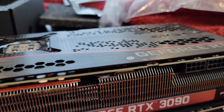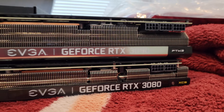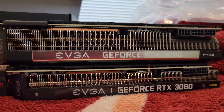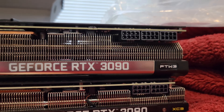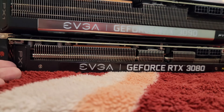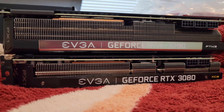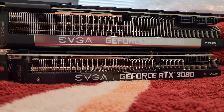Now, give or take, this is obviously a different SKU — it's a For The Win 3, and that's an XC3 Ultra. But still, this thing is one thick card. As you can see, this thing needs 24 pins, versus this thing needs 16 pins. Kind of actually a little nervous putting this in my computer, but hopefully all goes well.